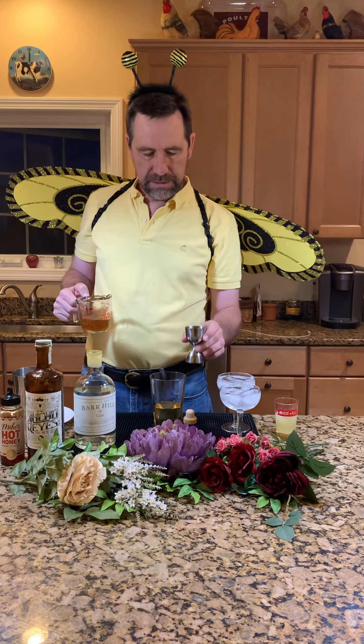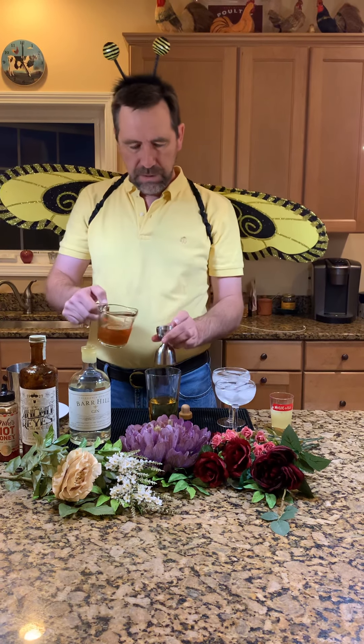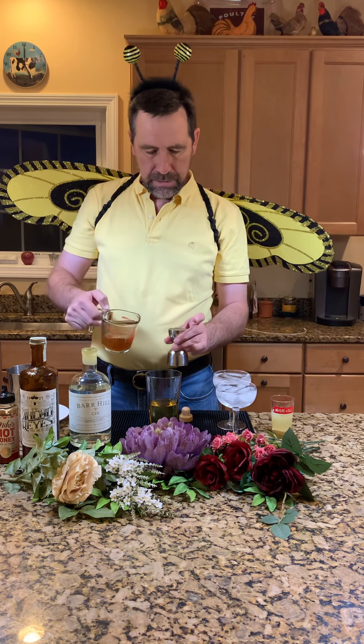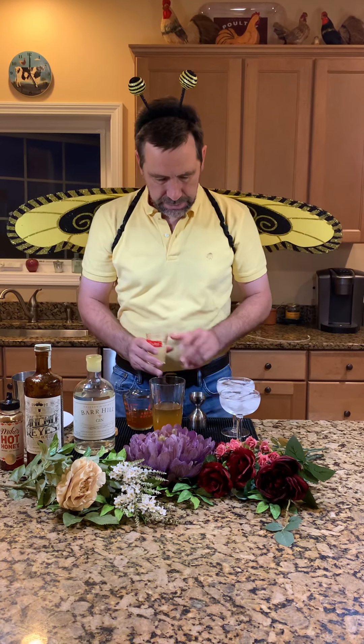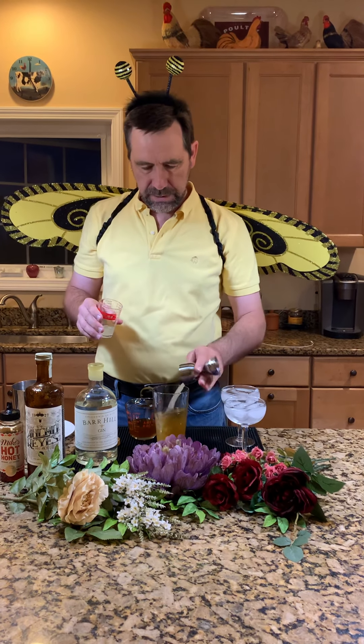You can make this with regular honey syrup and it won't be quite so spicy, or you can be daring and use the hot honey syrup. We only want an ounce of honey syrup per drink — I went a little high at first, so let's correct that. Then we need three-quarters of an ounce of lemon juice per drink, so that's an ounce and a half of lemon juice for two drinks.